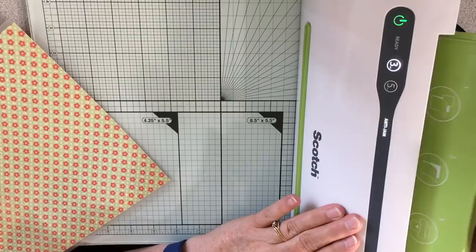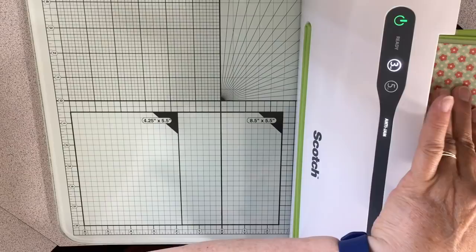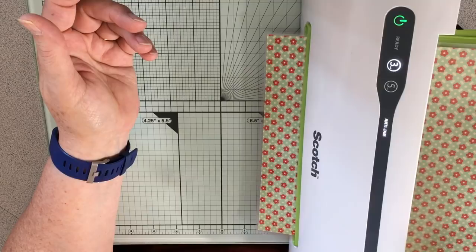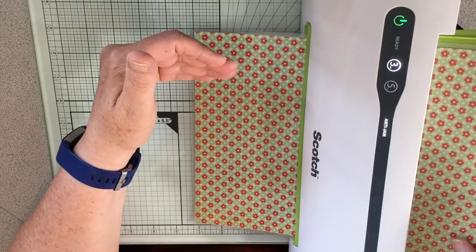Here's the laminator — it's a Scotch, not real expensive, but it's been a really good laminator. I'm just going to put my sheets in, line that up, and let it feed through. I usually feed it through three or four times — I just feel like if I do that it's better. I'll pause the video and sew on the lace and then come back.